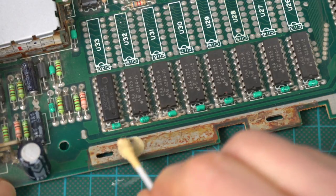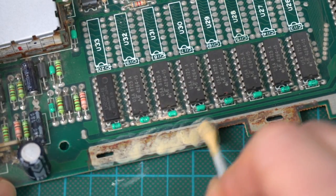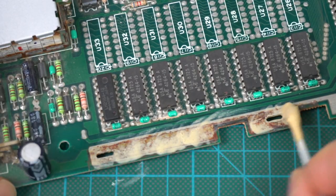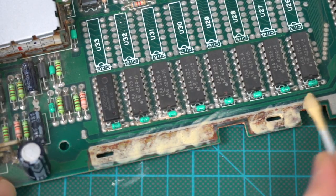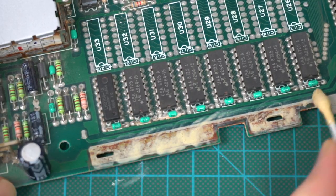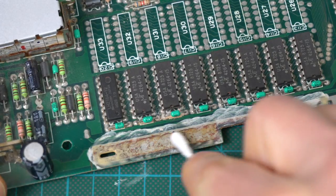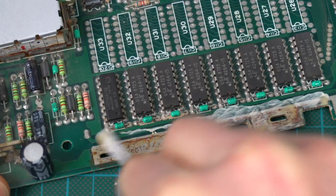The instructions say to apply with something like a cotton tip all over the rusty area and let it sit there for a few minutes until it dries out. This actually has a really strong ammonia smell. Once it's dry, use something else like another cotton tip or some kind of rag, and a lot of the rust should come away.